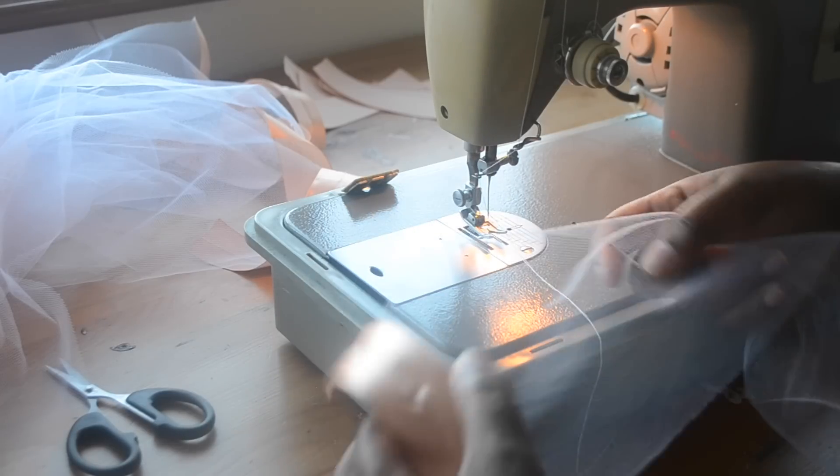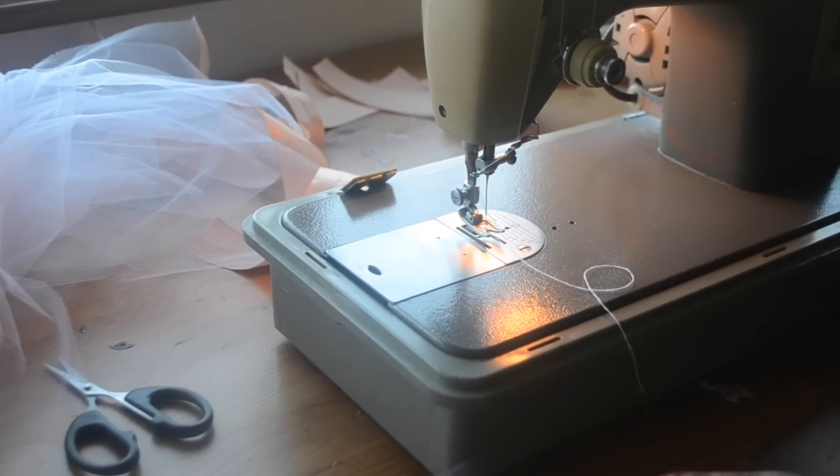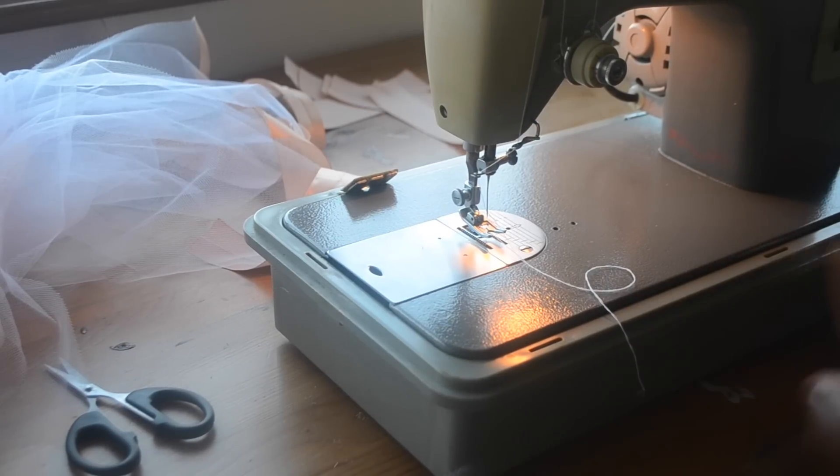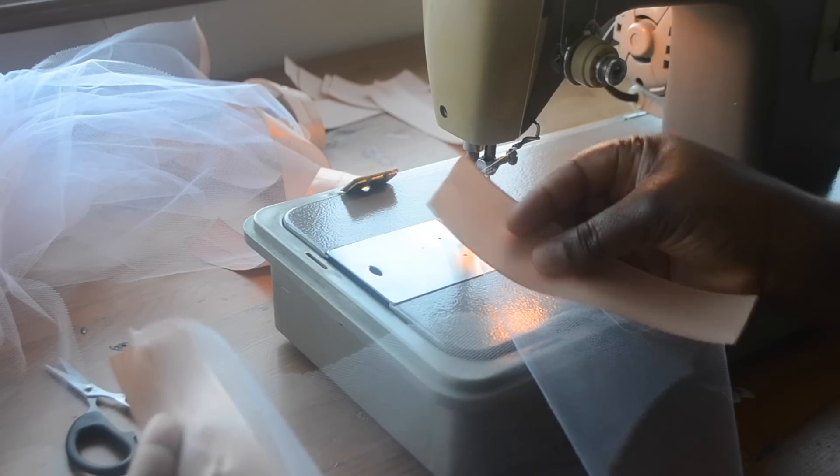And then you're going to do the same process for the other end. Here I'm using a different machine because for some reason my usual machine wasn't working, so I'm just using this really old machine — but it's so good.